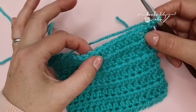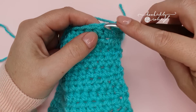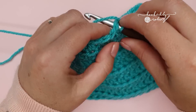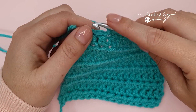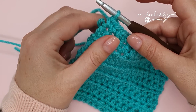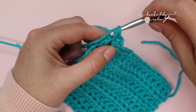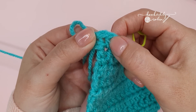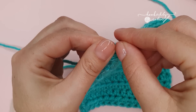Work one single crochet into the top of all your stitches along this row. When you have reached your final stitch and worked a single crochet, chain one and work a single crochet back into the top of that exact same stitch. This will form your corner. Grab a stitch marker and pop it into that chain one space so you can easily identify it when you come back around.